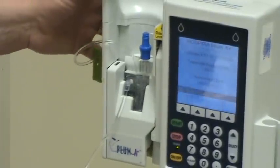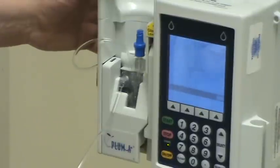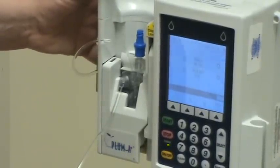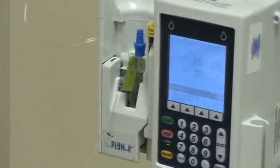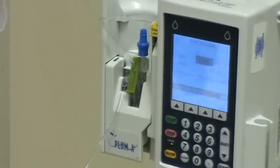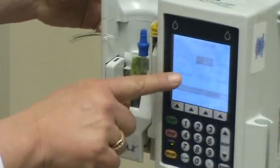A self-test will appear and you're just waiting for that. It's checking to see if the cassette was primed correctly. Now it's asking for the rate. On this particular machine, this is your primary, so primary would be your A. I recall that he wanted 1,000 milliliters in 8 hours, but then he switched the order — he wants it 200 mils per hour, and that's why we were putting it on the pump. So, 200 mils per hour.